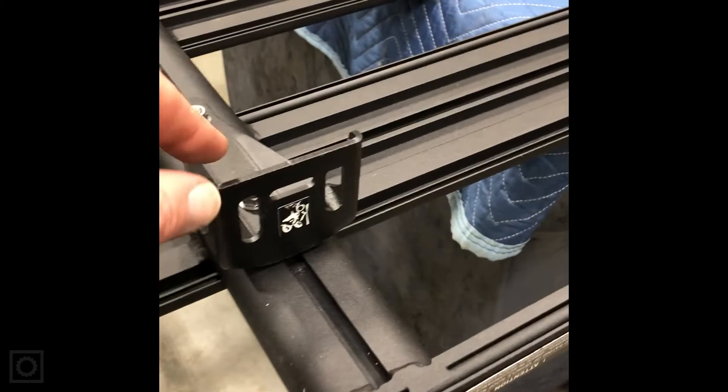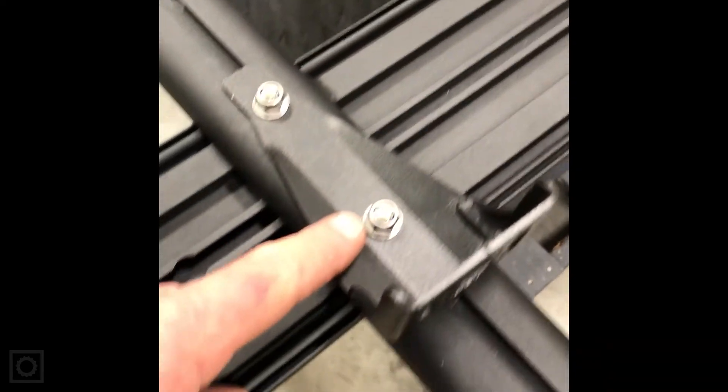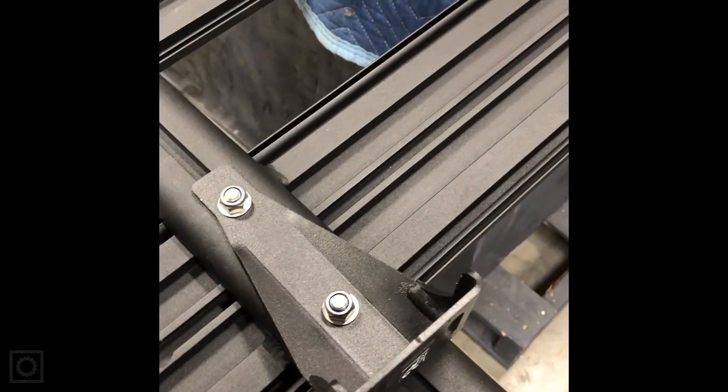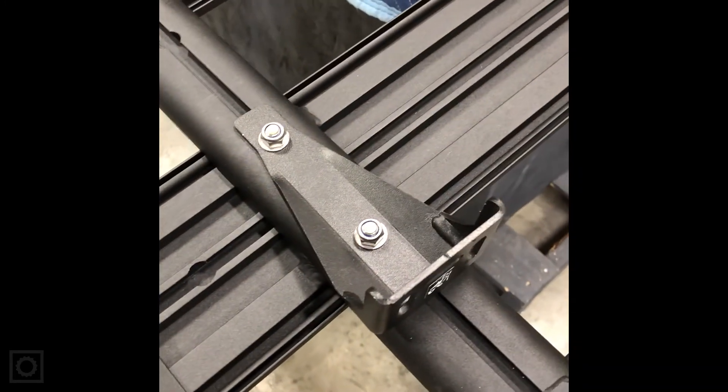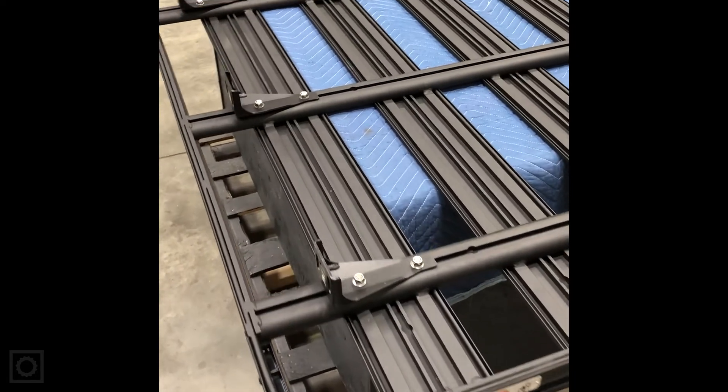We inverted the rack, installed the wind deflector, and installed the top portion of each foot in the correct locations on the bottom of the platform. We tighten the nuts down just enough to allow some adjustability — loose enough to move, but tight enough so we don't have to tighten them in an awkward position underneath the rack. Now we'll turn the platform right side up and place it on top of the truck to line up with the foot bottoms.